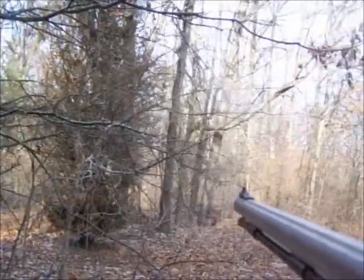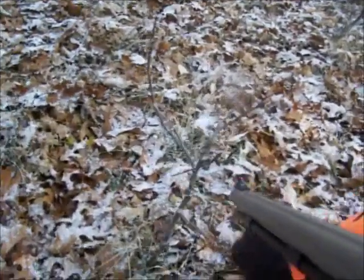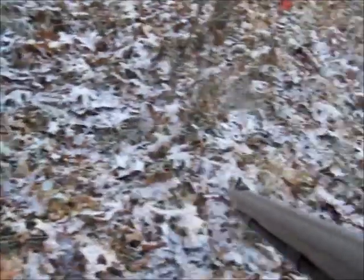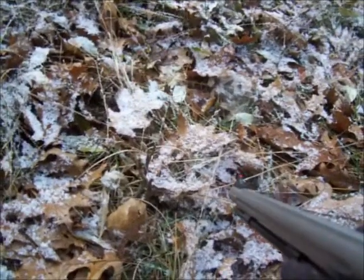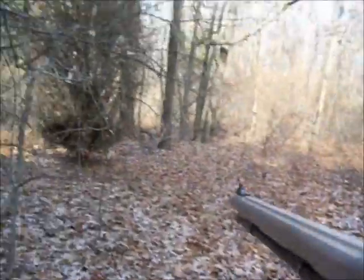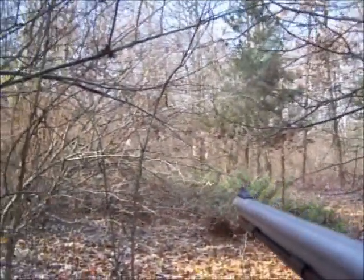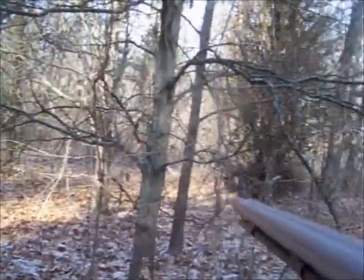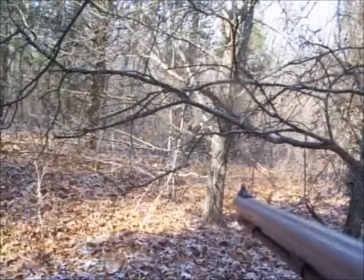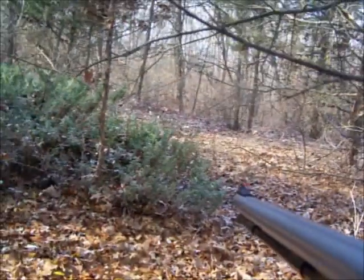Another way to tell if an area is heavily used is to look around and see lots of little trees that are all stunted and short but have lots of branches. That means deer are coming into this area and feeding a lot — eating all those little buds off and pruning those trees, kind of making them into little bonsai trees. They keep pruning and pruning and the trees never grow up. You know there are a lot of deer in the area when you see that.